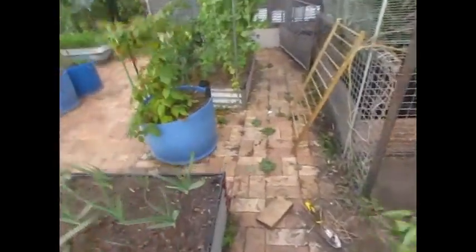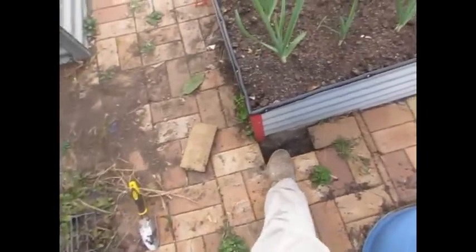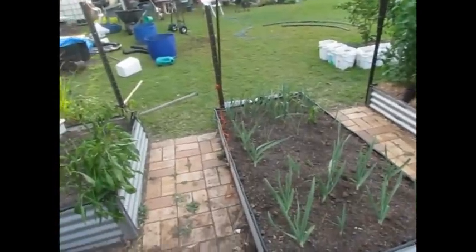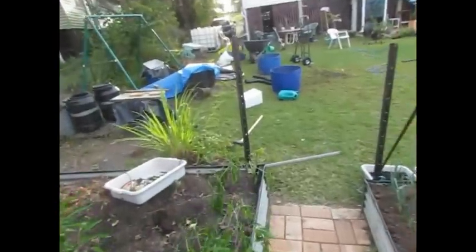I'm moving a post. I pull the paver out and I'm just going to drive a stake down in there and use the long hoop over there to form a proper arch. That'll get this post out of the way.